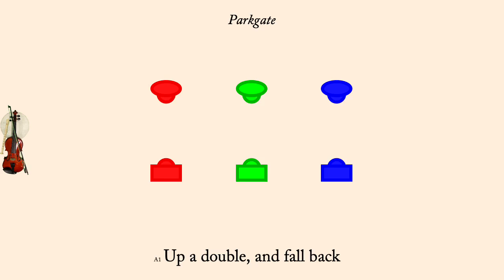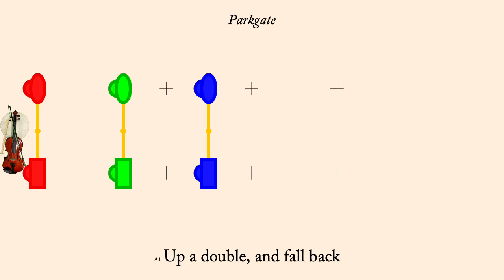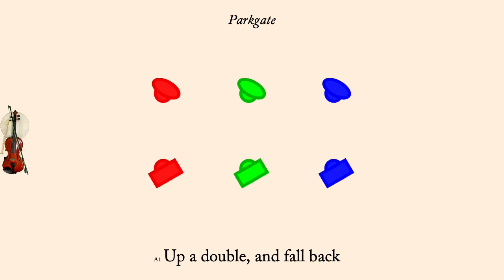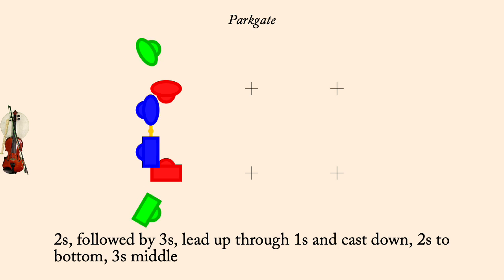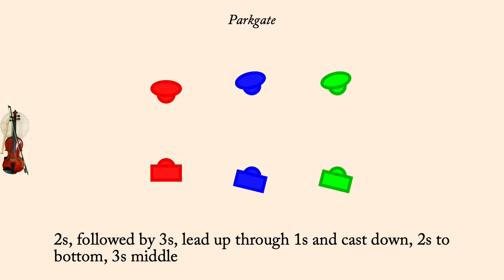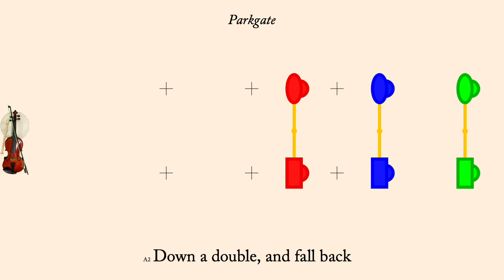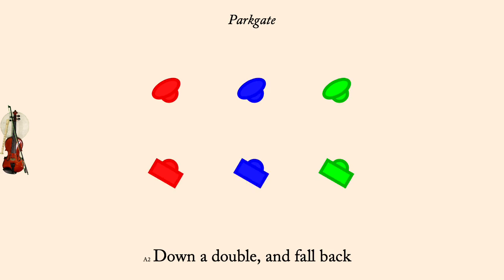Up a double and fall back. Twos followed by threes lead through top and cast down. Down a double and fall back. Threes followed by ones lead through bottom and cast up.